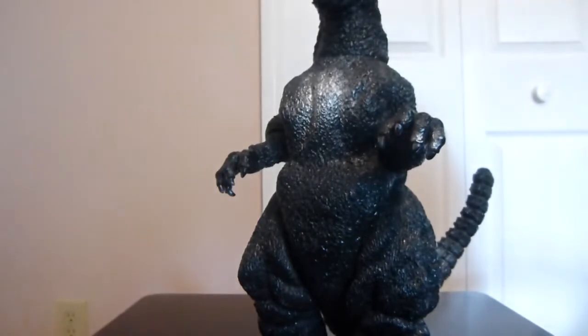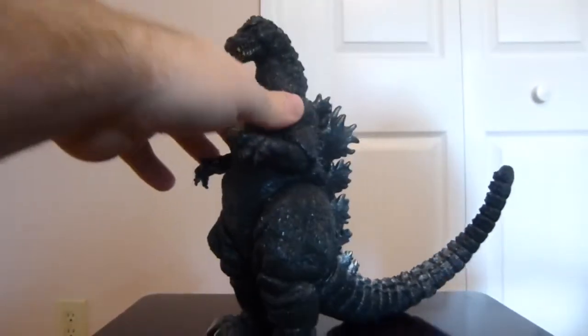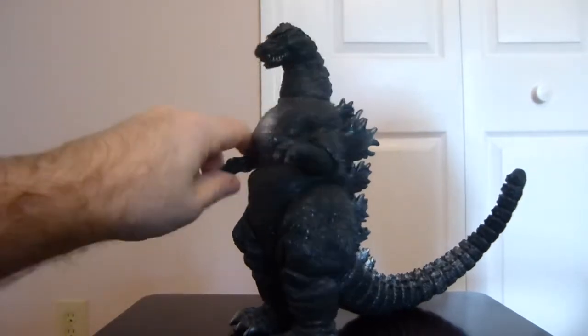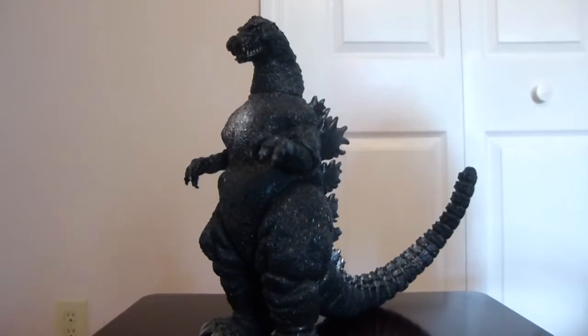There's one other big factor I'll get to in just a moment. That mostly covers it for the paint job — the traditional Godzilla skin tone colors — and it's certainly done well here.